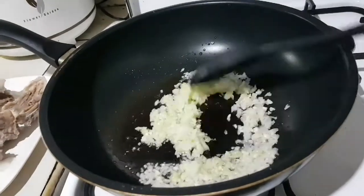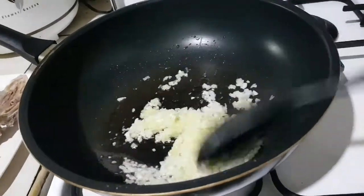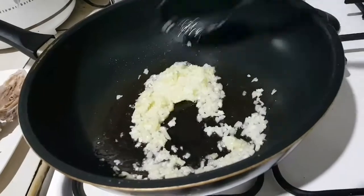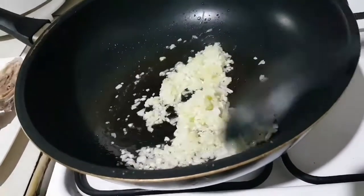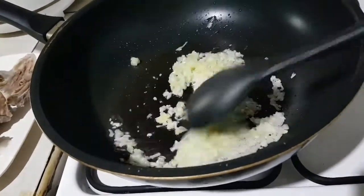Napakasimple lang po gawin yan. Kailangan meron na kayong nakalaga na ribs. Tapos mag-stack na kayo, ilagay nyo lang yan sa freezer. Para any time na gusto nyo magluto, iluto nyo lang yun and then ready to cook na. Hindi na kayo magsasayang ng mahabang oras. (It's very simple to make. You need to have pre-boiled ribs. Stack them and put them in the freezer so any time you want to cook, just take them out — ready to cook, no more wasting long hours.)